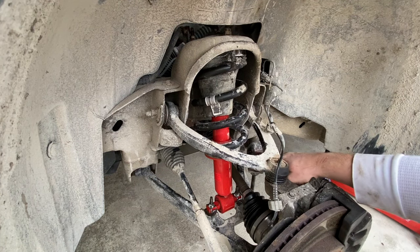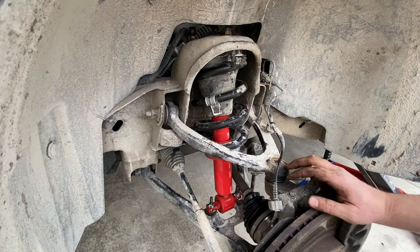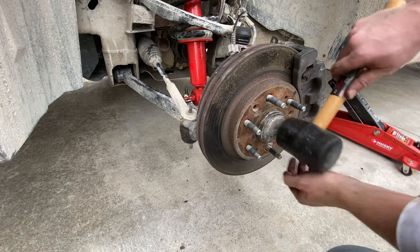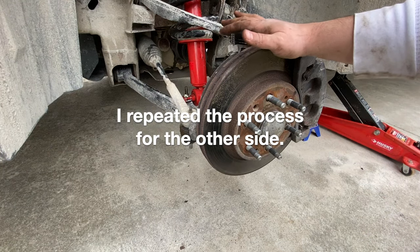I've tightened down the end link on the sway bar. I also forgot the little cap for the wiring harness, so I'll snap that back on. Then I'm going to put the dust cap back on and I'm ready to put the wheel on and set this thing back down to earth.